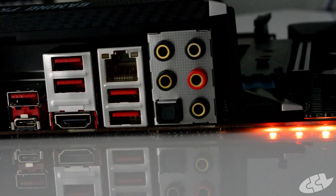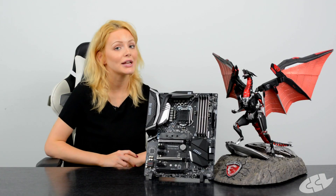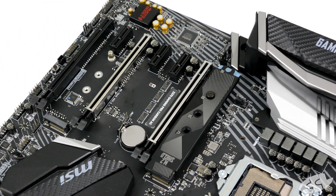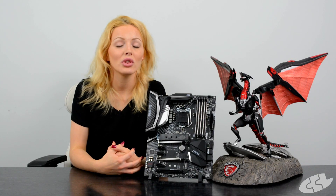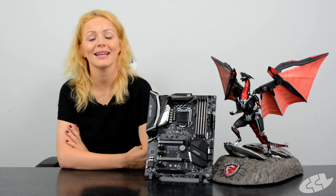On the back panel you've got five gold-plated audio jacks and an optical connector. If you choose to use onboard graphics, you have a choice of a DisplayPort or HDMI port. For networking, you've got Intel Gigabit LAN with a Gaming LAN Manager which allows you to prioritize your internet usage, and as always with MSI, you have lots of easy overclocking features allowing you to get that quick boost of adrenaline during a game.